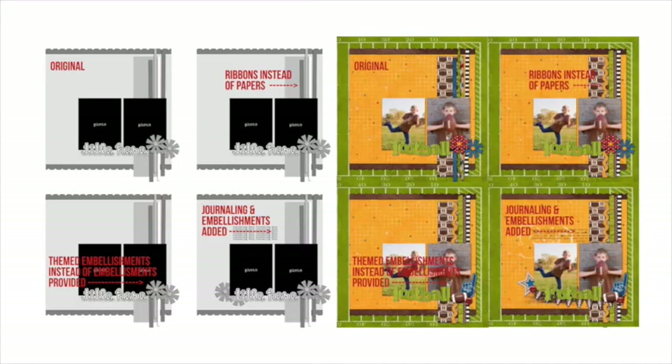Tip number 7: add to and change your template. On this original template, there are very few places marked out for embellishments and none for journaling — but that doesn't mean it has to stay that way. I changed out some of the paper strips to ribbons instead, replaced the provided paper piece flower elements with themed embellishments from the kit, and then added even more embellishments and journaling. Just because there's no place for it on the template doesn't mean you can't add to it. Templates are great starting points and don't have to be used straight out of the box.